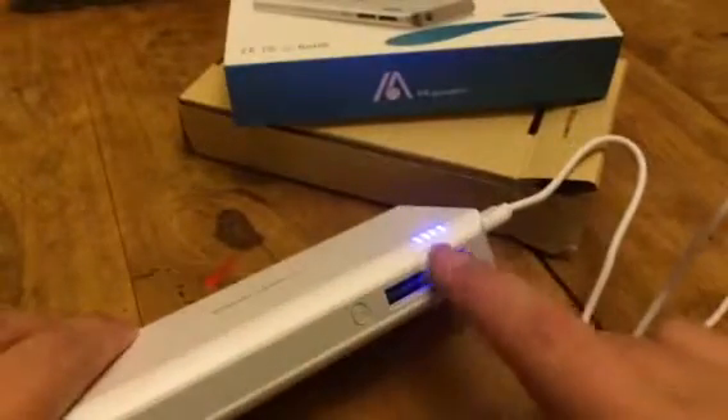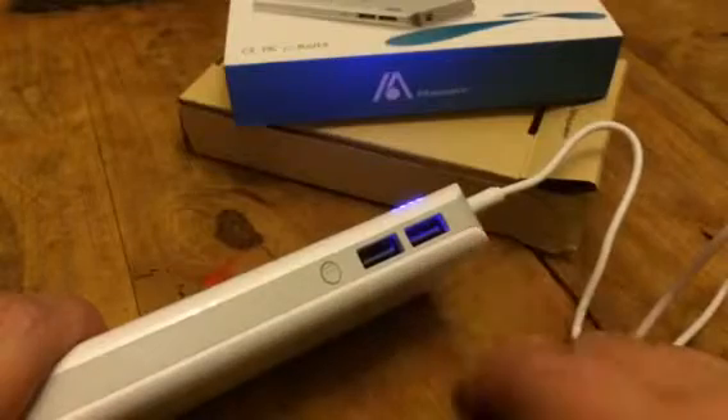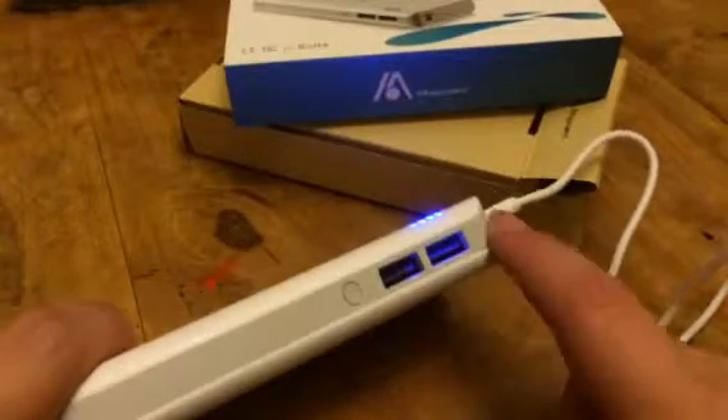Once you have it charged, the indicator will show you how much charge it has. And then these are your outputs, so you can plug two items in here and charge them at the same time on the go.